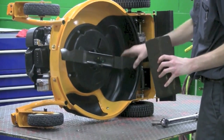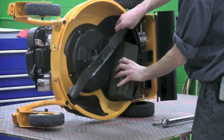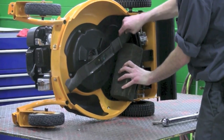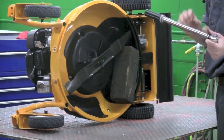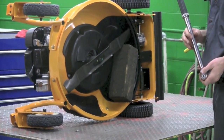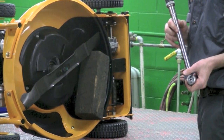Now you're going to want to wedge the block of wood between the blade and the mowing deck housing. Make sure it's in good and firm because you're going to want to put a lot of torque on this — this is where your torque wrench comes in handy. With this machine, you're going to want 40 to 50 foot-pounds for proper spec from the factory.